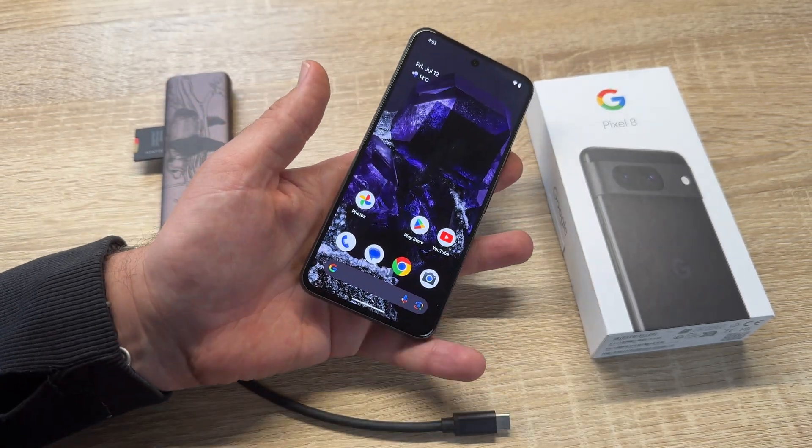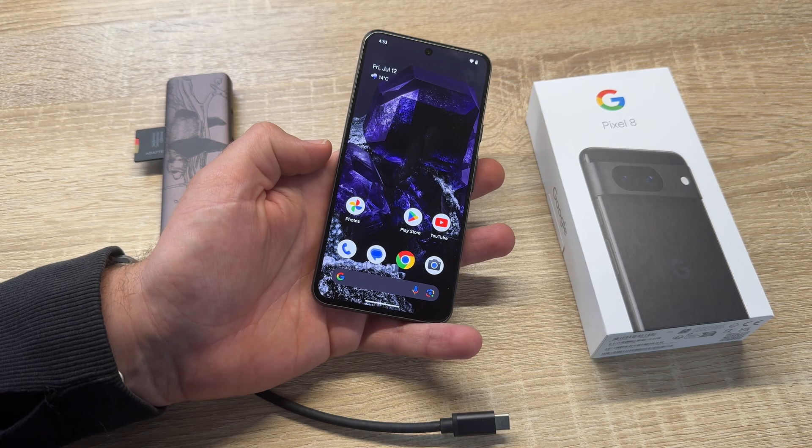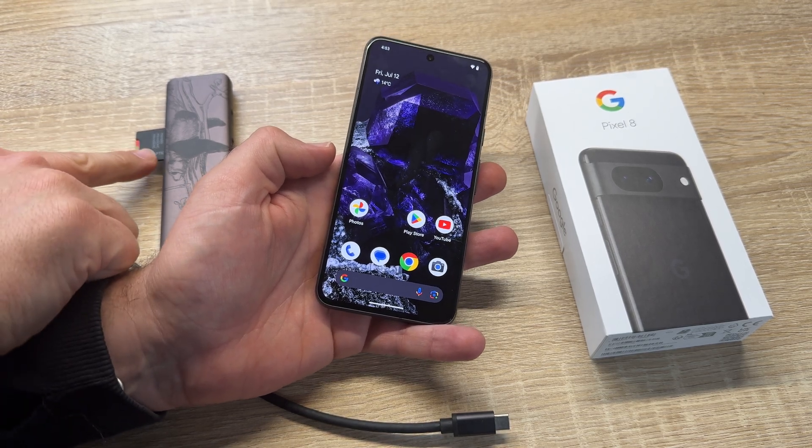Hello! Today I'm going to show you how to move data from your Google Pixel 8 onto a microSD card.